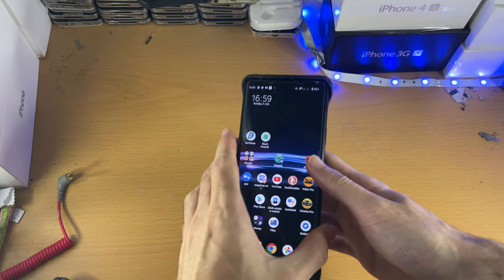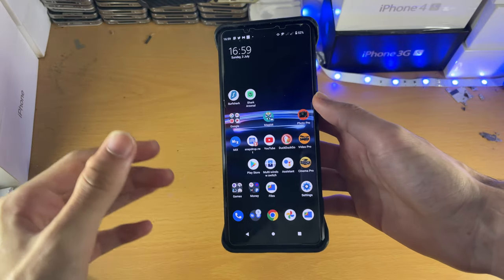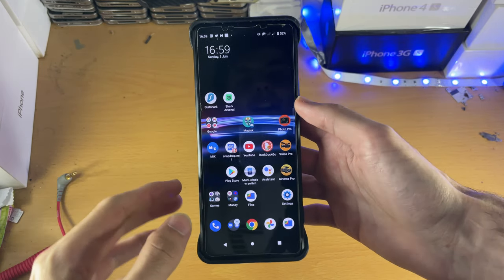Welcome everyone. In front of me I have the Sony Xperia Pro i. This is marketed as a camera which so conveniently runs Android — no, this is an Android phone with an incredible camera. Let's take a look at it.